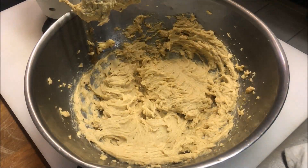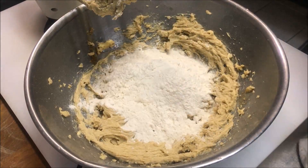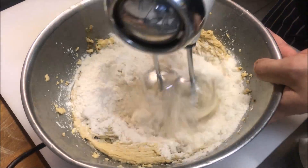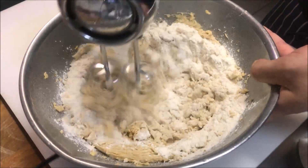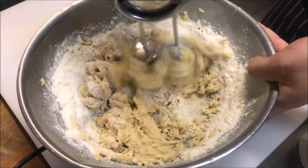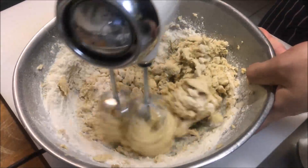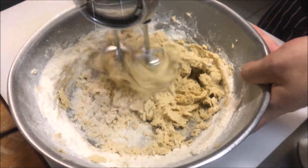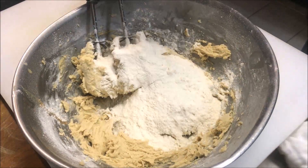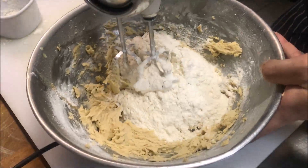Now we're going to start by adding in one cup of plain flour. We'll firstly mix this through before we add any more, just on a low speed. Once you've mixed all your flour through, we're going to add in one more cup and we'll mix that through as well.